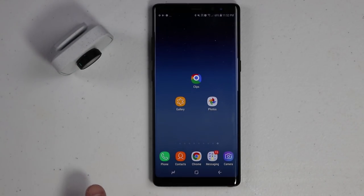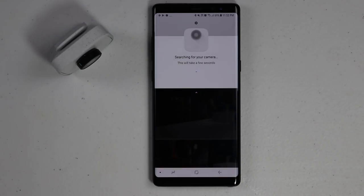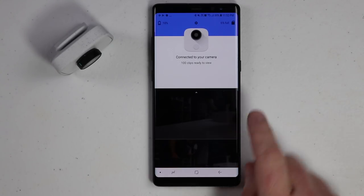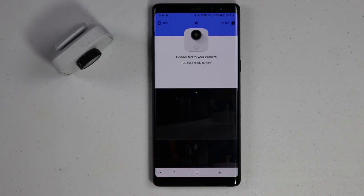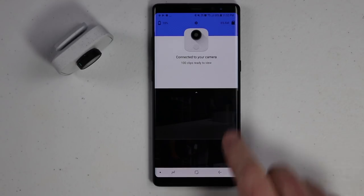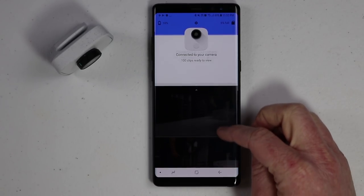Now that we have some clips saved on our Google Clips, let's head into the Clips application and I'll show you how it all works. As soon as you open the Clips app, it will connect to your Google Clips and start syncing that information to show you what you've taken. I'll note that I've taken 100 clips that are ready to view and it's only used about 6% of the 16-gigabyte storage, which is pretty amazing. You'll definitely run out of battery before you run out of storage.